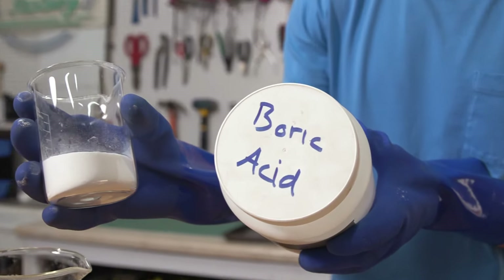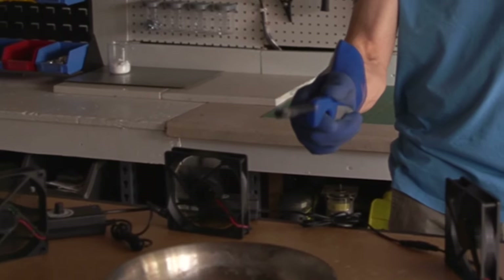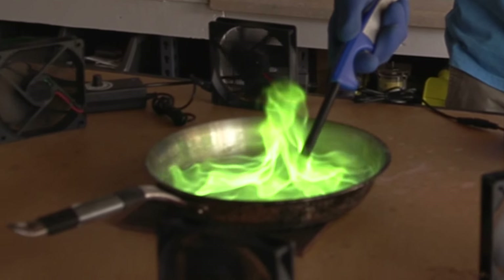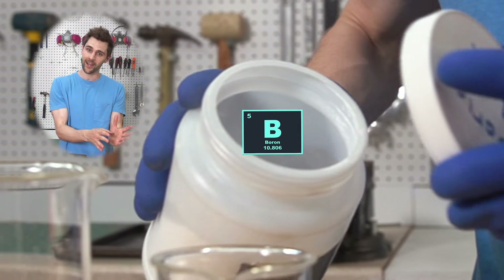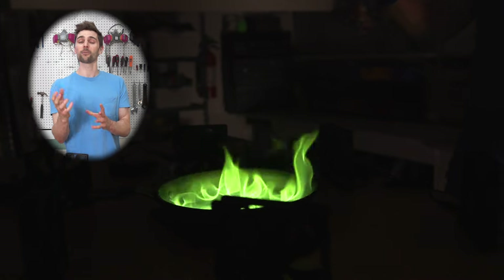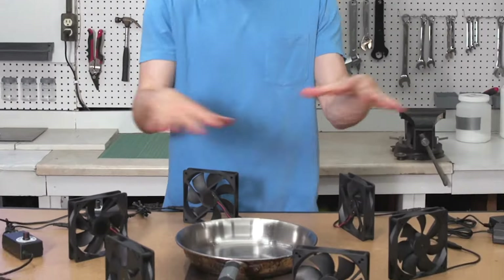If we add boric acid to our methanol, we get this incredibly cool vibrant green color. The reason it's green is because there is boron in boric acid, and boron in its raw elemental form burns green. So if we throw this into the mini fire tornado machine, we get this.